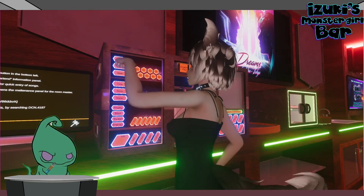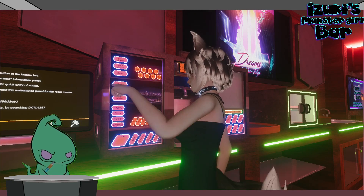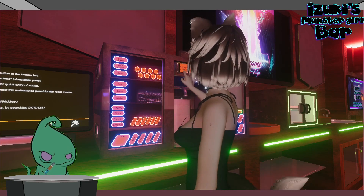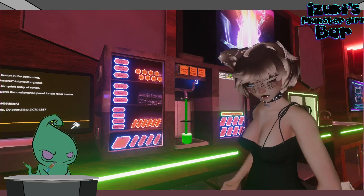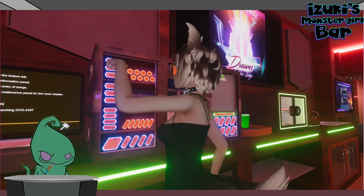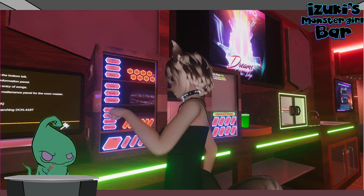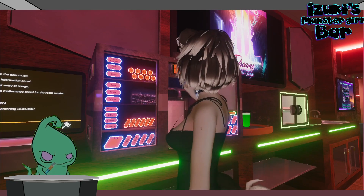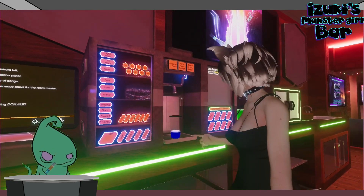And then if I do the same thing — hit cola and do sour, put about 60% in there — you get green. And then, just to show you guys, blue.